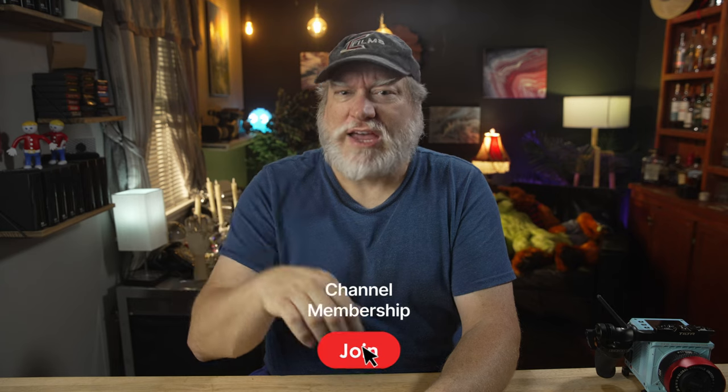So support those lenses, folks — and support those filmmakers you love so much. Join the membership below for extra fun.